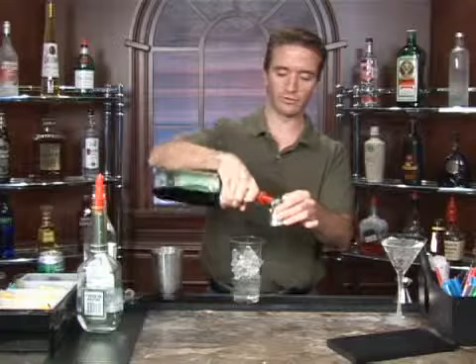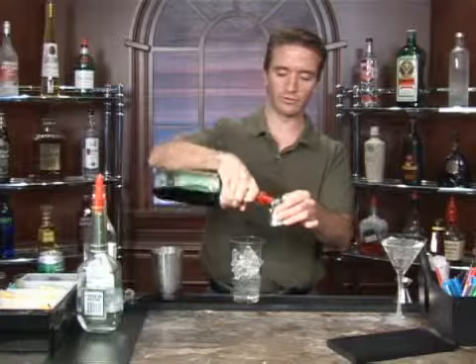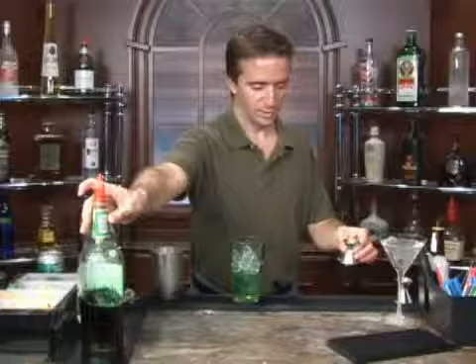Let's use a half ounce of the white. Perhaps they didn't want to run out of their green crème de menthe, so they decided to mix them both together. There we go.